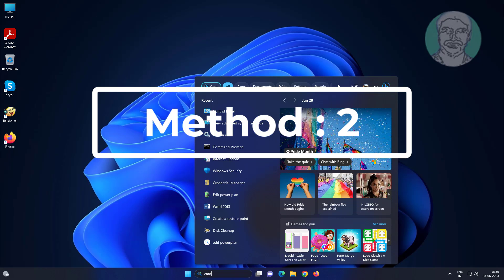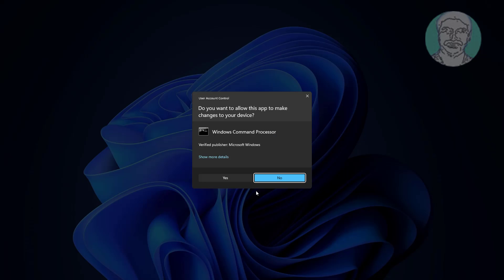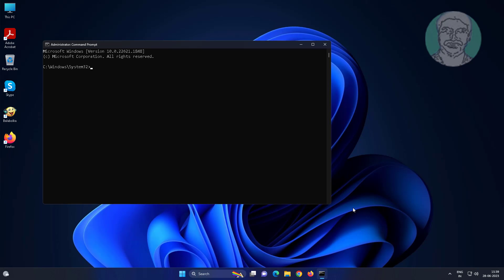Second method: type cmd in the Windows search bar, right-click and run as administrator. Type diskpart, then type list disk.